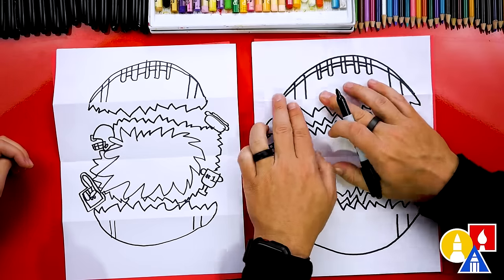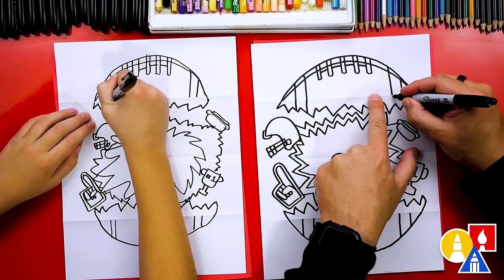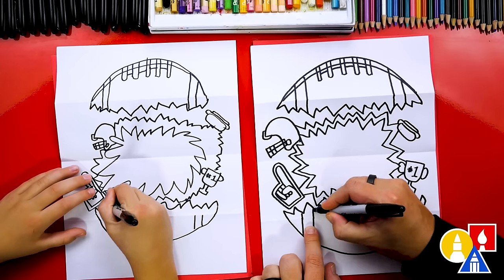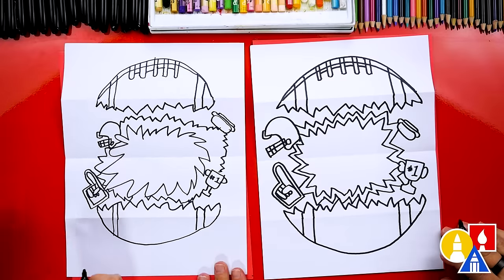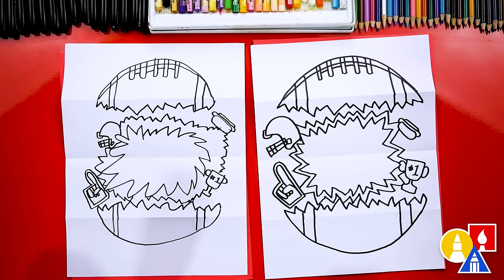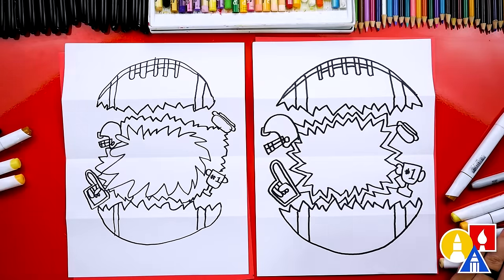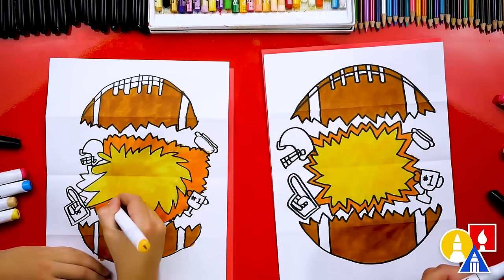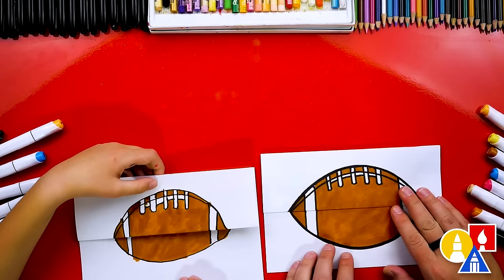Let's do one more thing before we color: extend the stripe down to the zigzag on the top part on both sides, and then do the same on the bottom part of the football. We finished drawing our football exploding! You could also add something inside the starburst. Now let's color — we'll fast forward this part, but at the end you can pause the video if you want to match our same coloring. Awesome — we finished drawing and coloring our footballs. They look so cool!